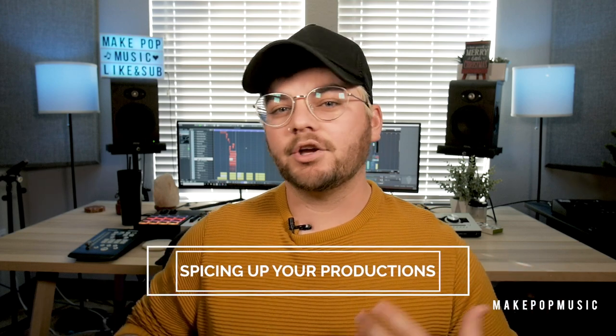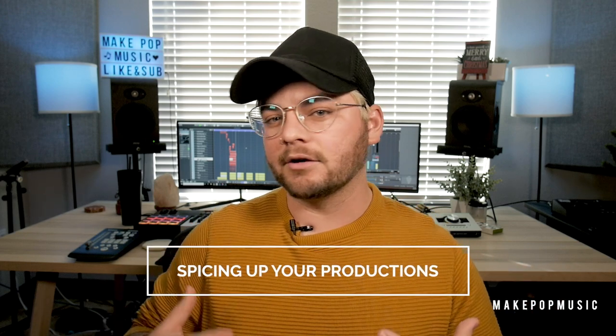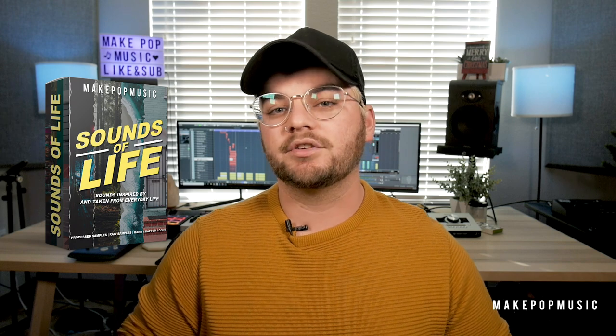Today I wanted to talk about adding ear candy — taking your track from something that's pretty good, maybe a little bit of a sleeper, to something that is super interesting with a lot of depth and character. For this entire tutorial we are going to be using our brand new Sounds of Life pack. Over 600 sounds, 500 samples, 100 loops — processed, unprocessed, crazy loops, simple loops. Go to our website and check out some examples. I'm going to unpack some of it in this tutorial and show you things you can do to spice your tracks up.